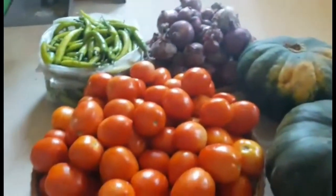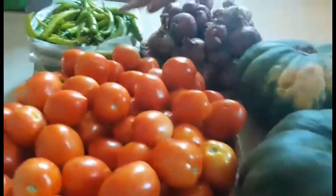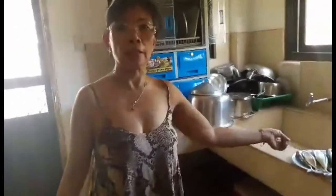And then the other vegetables: kalabasa or squash, kamatis, sibuyas, and sili. Later on I will show how to cook the galunggong — Filipinos know that.